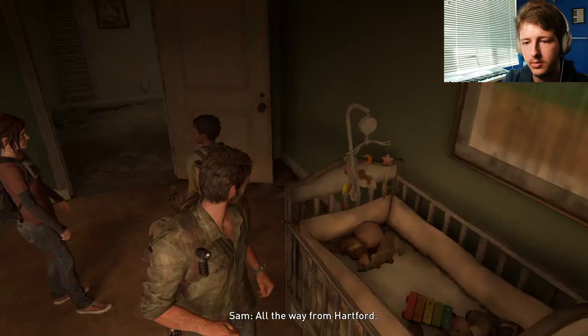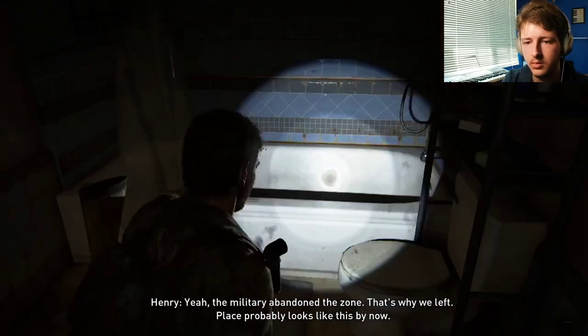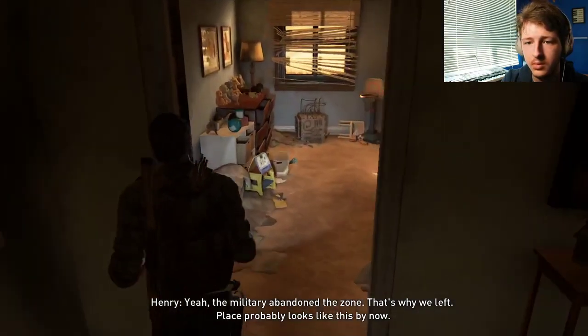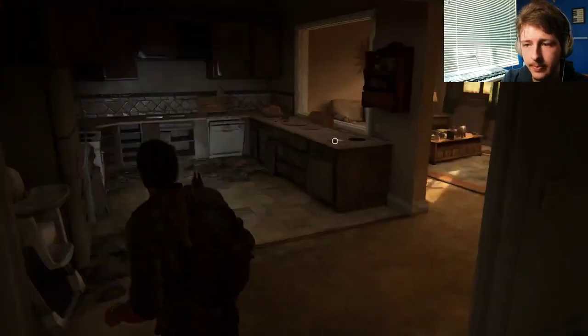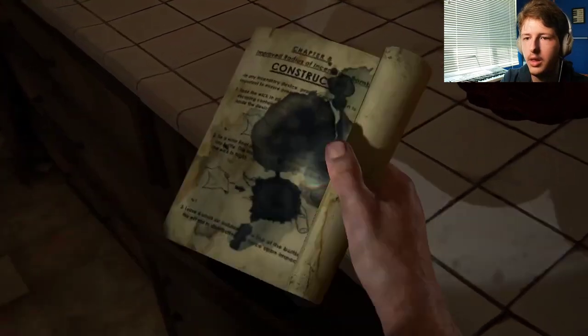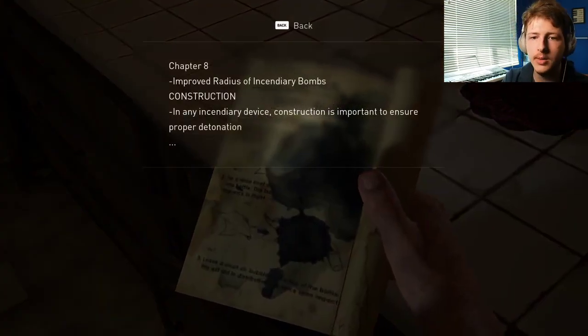Sorry about the whole gun thing. Don't worry — I would have probably done the same thing. Where are you from? All the way from Hartford. Really? I heard some bad stuff going on down there. Yeah, the military abandoned the zone — that's why we left. The place probably looks like this by now.